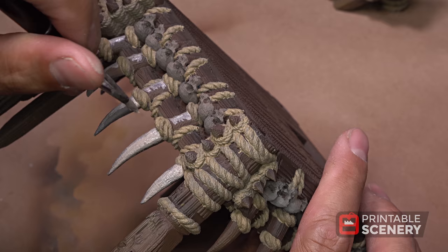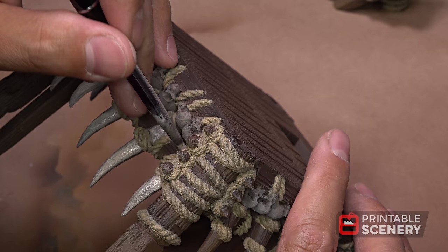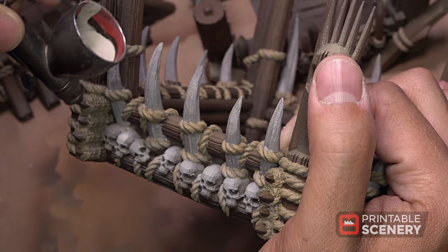For the tusks, we're going to use Rekkarth Flesh as the base color. Now we airbrush the highlight onto the skulls using Aged Bone.